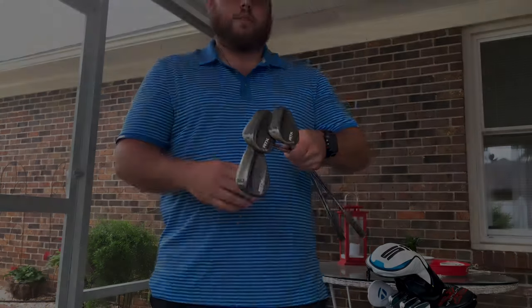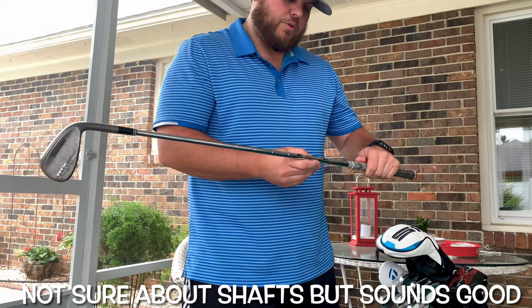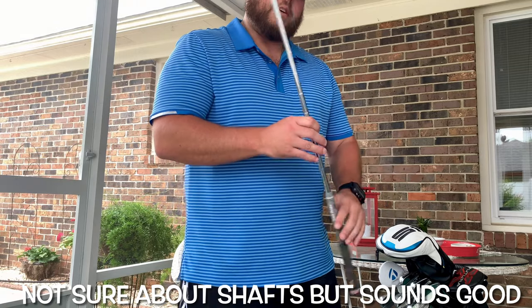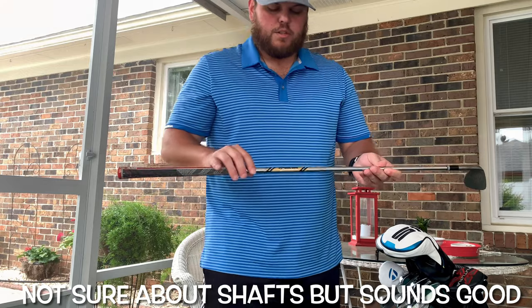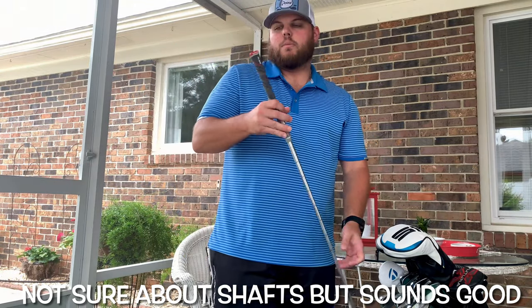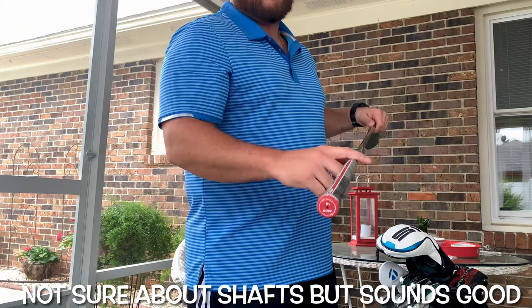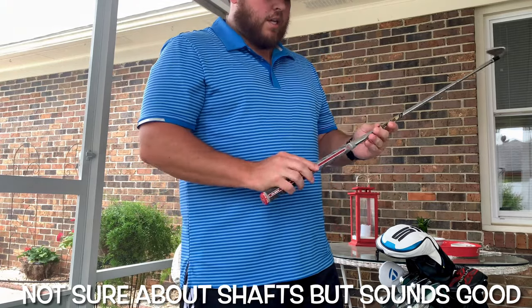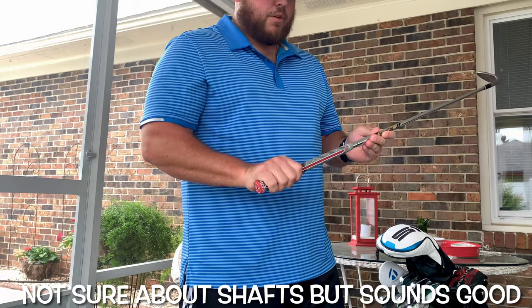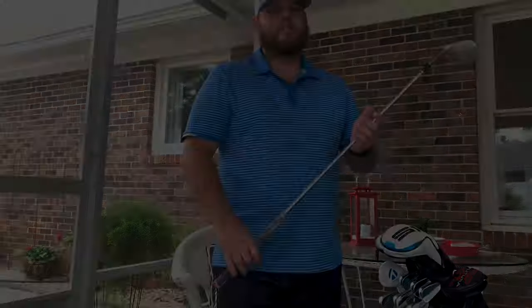All my wedges have the Dynamic Gold True Temper Spinner Wedge shaft. I feel like these give me good spin around the green and I'm able to hit full shots with them as well. They also have the MCC Plus 4 standard alignment grips — I like these a lot, gives me a good feel, know where I put my hands, and gives me great accuracy around the greens.